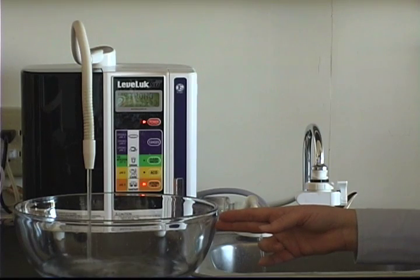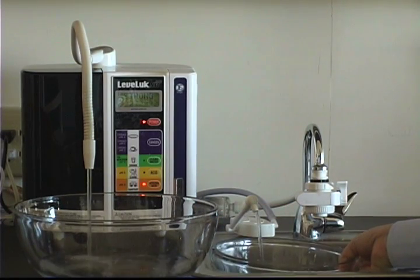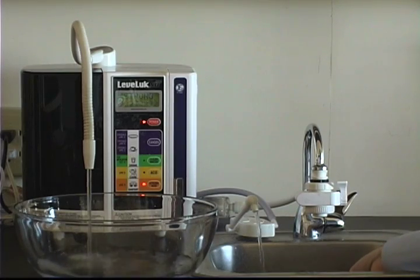I have a water device that produces water with different levels of pH. In this bowl, I'm capturing water with a pH of 11.5, and then in this bowl, water with a pH of 2.5.